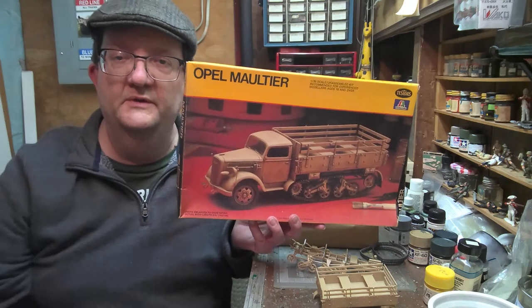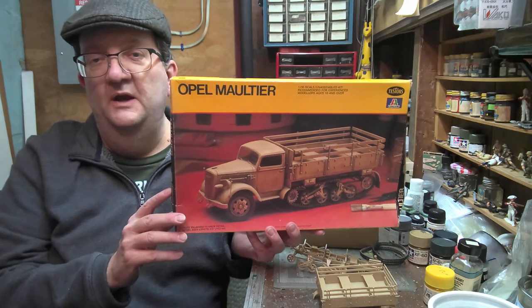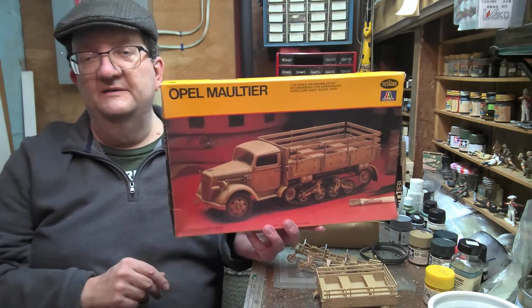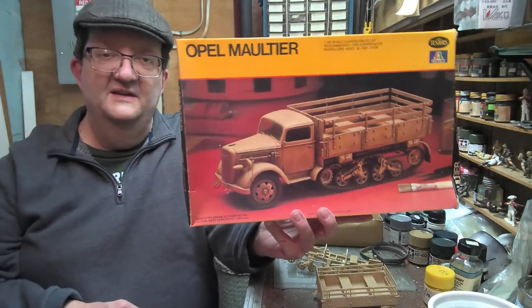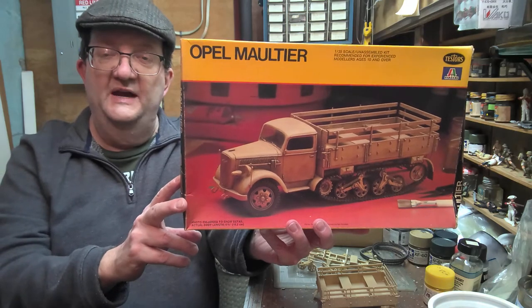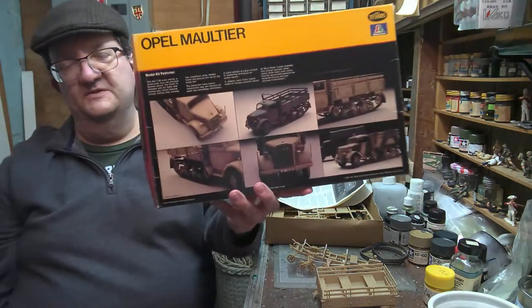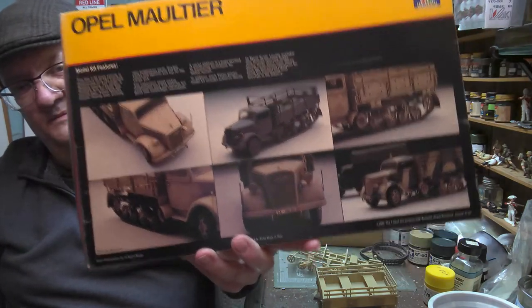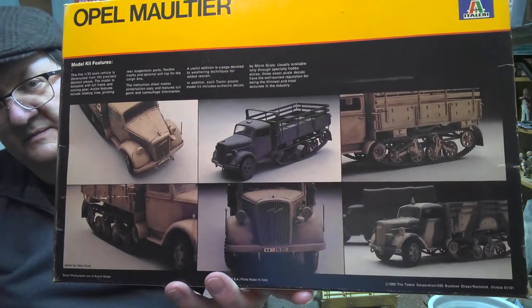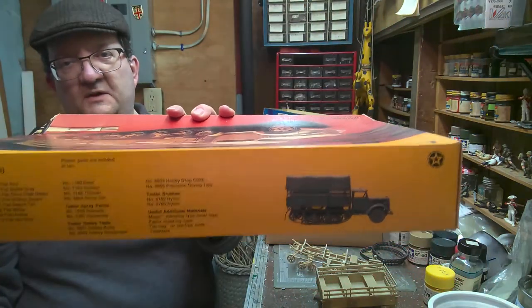Hey everybody and welcome to another model building workshop. I'm Mr. Allen with the Smith Hill Library, part of the Providence Community Library here in Providence, Rhode Island. Today we're going to talk about this Tester's Italeri kit, which is the Opel Maultier — an Opel Blitz truck that has been converted to a half-track. This kit's been around a long time; this particular boxing is from around 1980. I really like the Tester's boxes with the great photos of the model kit. Take a peek at that because it gives you a good idea what you could expect in the box.